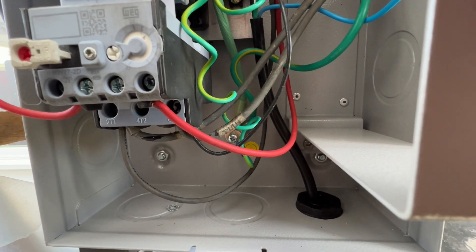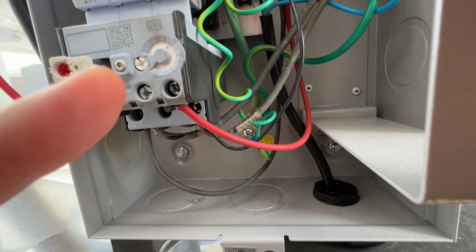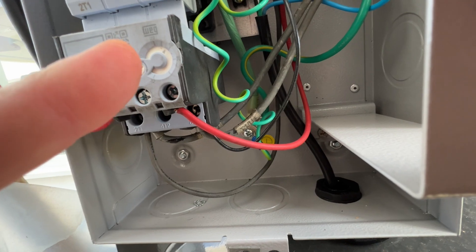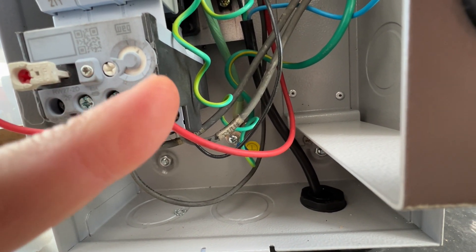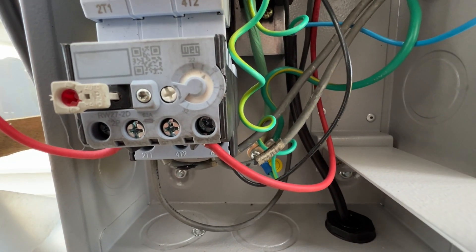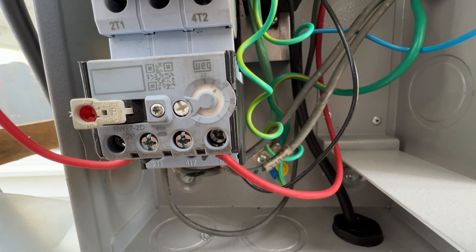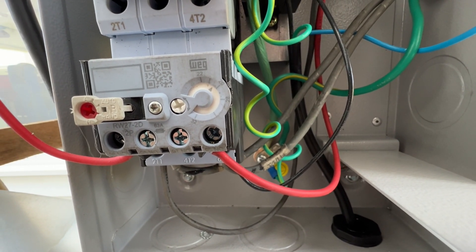Lastly, this little piece down here is a fuse essentially. You can push that in to reset it, and you can use a little screwdriver to change the settings on there.